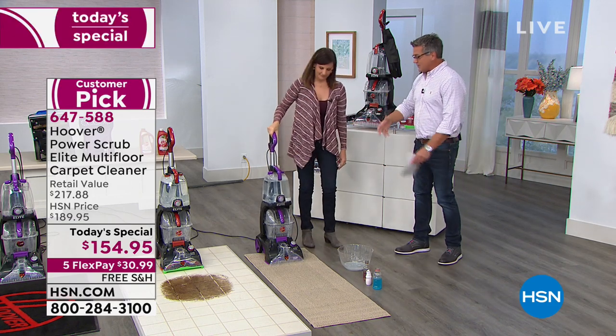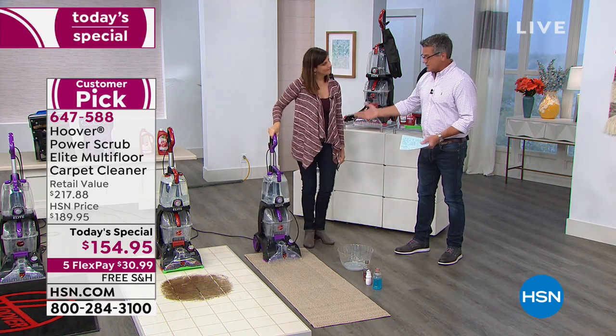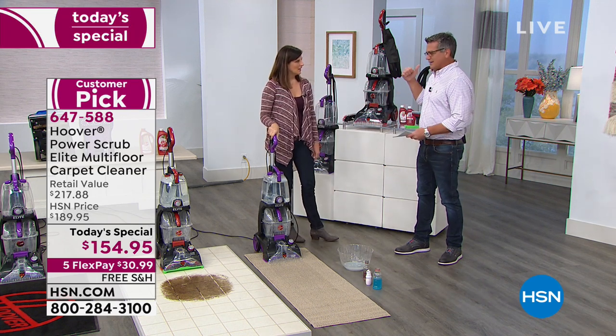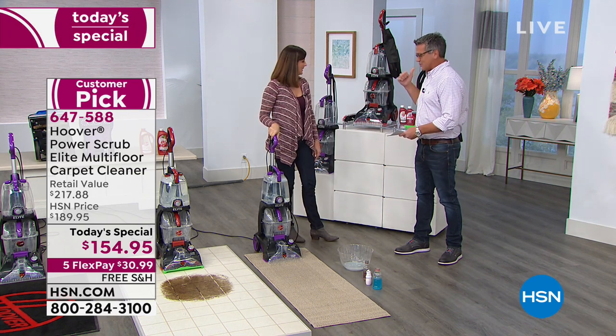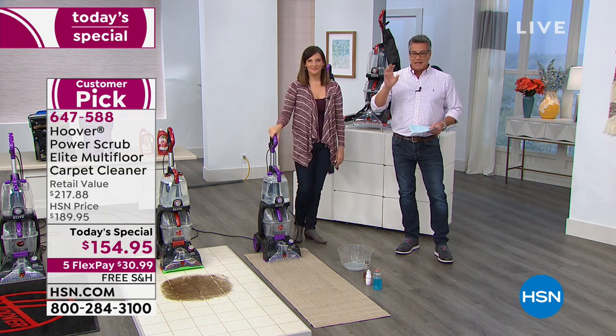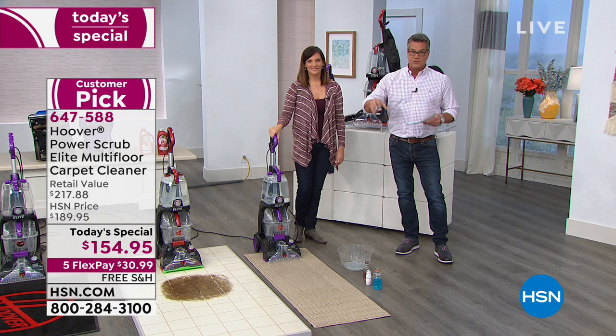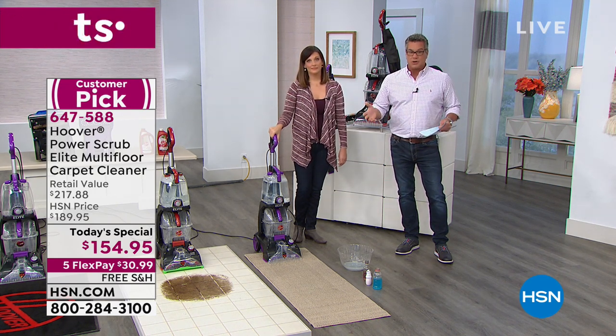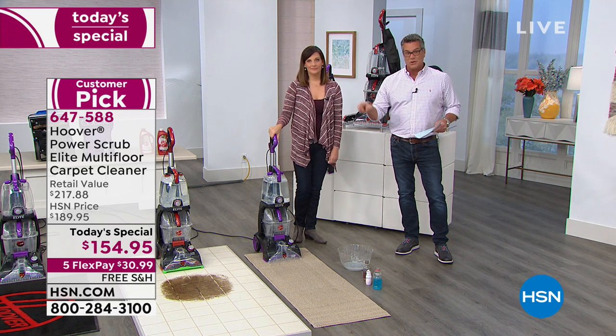A lot of people have all these different options when it comes to cleaning their carpets — either they try to get a sponge on it if they spill, or, heaven forbid, they rent something from a store and they don't know where that thing has been. This is your machine. You own it. The key to really cleaning your carpets — first of all, do it on a regular basis. Maybe once every two months you can deep clean. But if you get a stain, you've got to get to it right away.